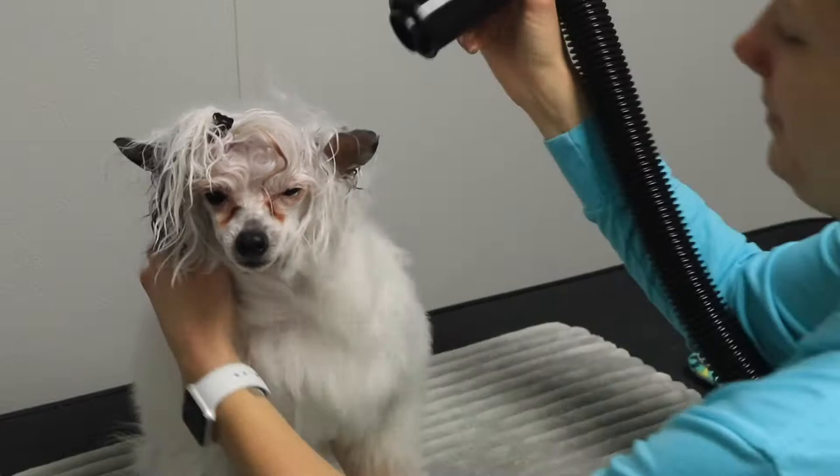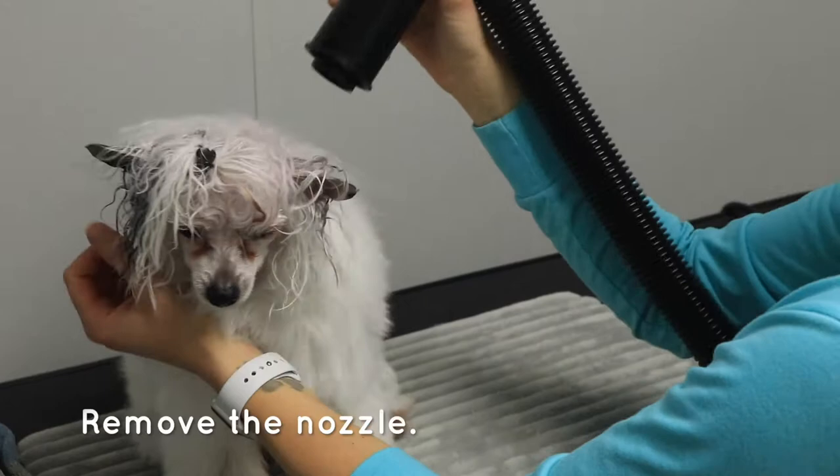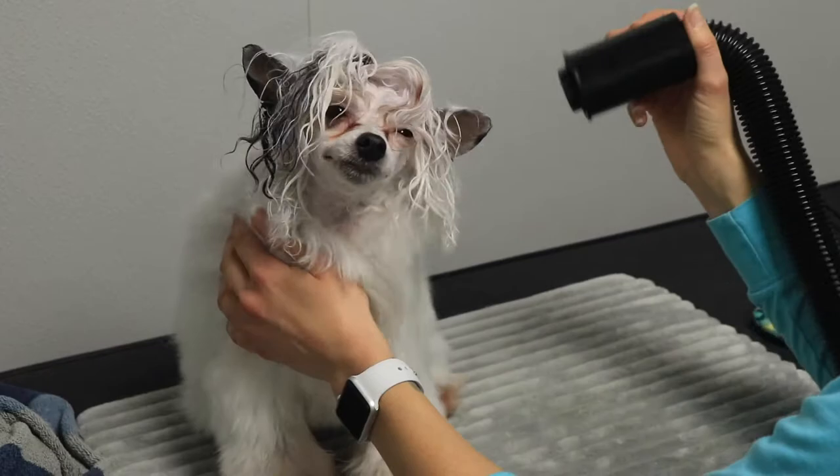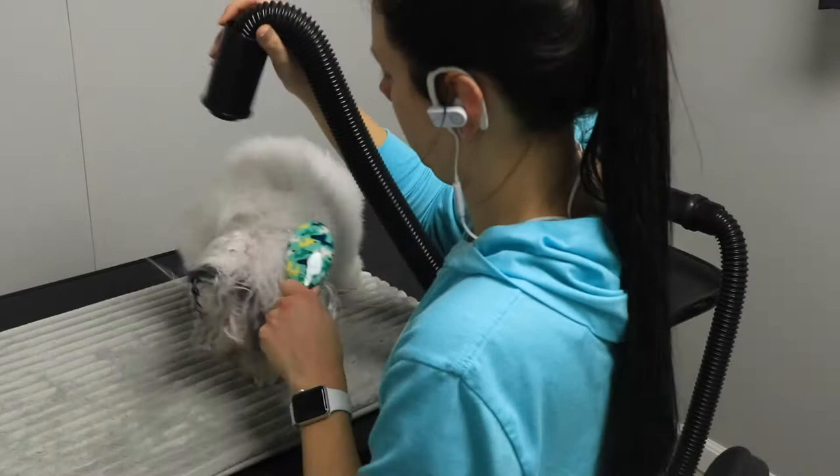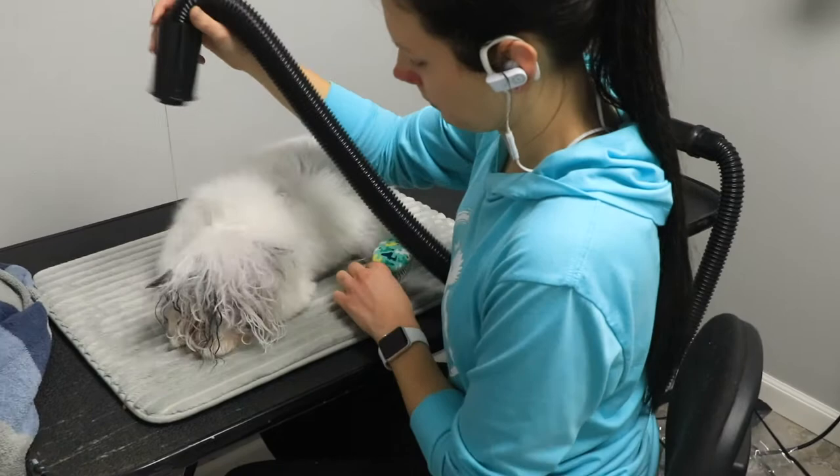Now I'm blow drying near her head. When you're blow drying near the head, it is really recommended that you take the nozzle off. I also turned the heat setting down to low. Drying around the face, the head, the ears — this is all really scary for some dogs. Removing that nozzle helps make it a nicer process for them; it's not as strong and it's not as loud.